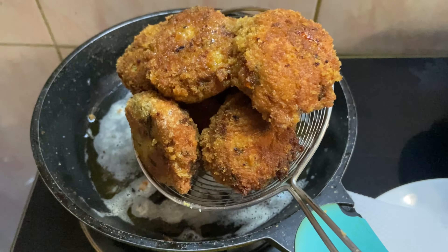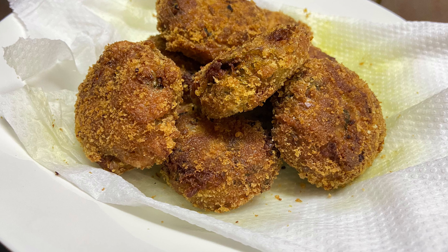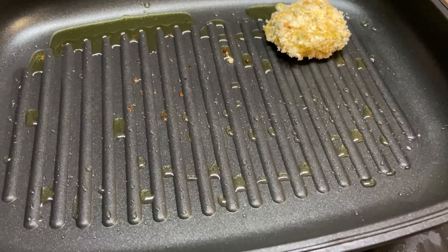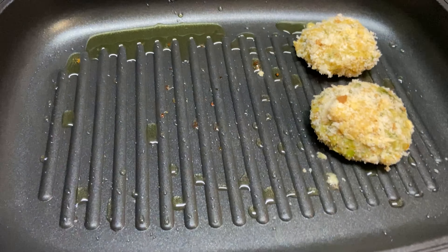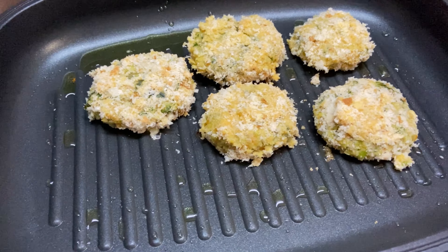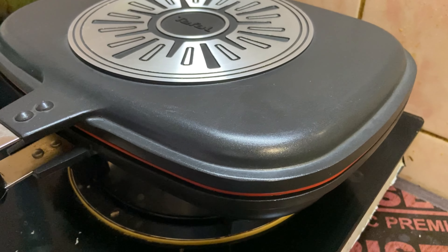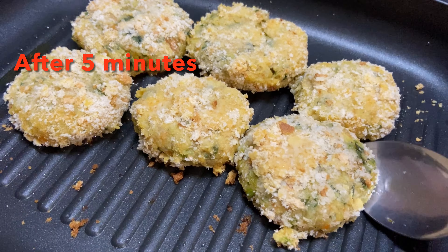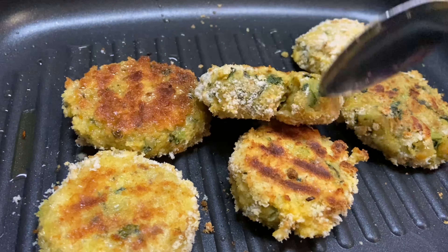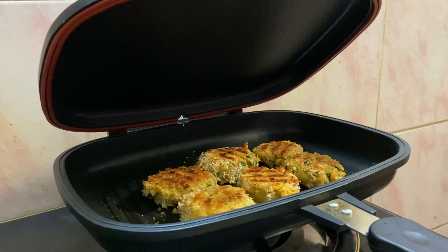It will be crispy and tasty. Now we will cook it for a few minutes. I will add a grill pan — 1 to 2 tsp of oil. Put the cutlets on the plate and cook in low flame. It will be cooked in low flame for about 5 minutes.